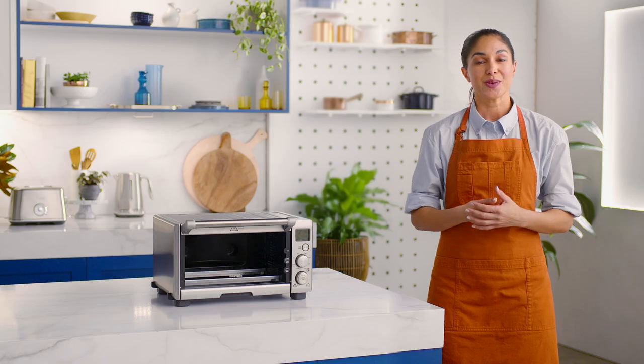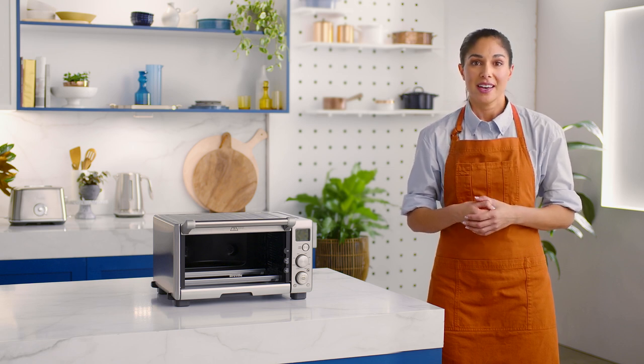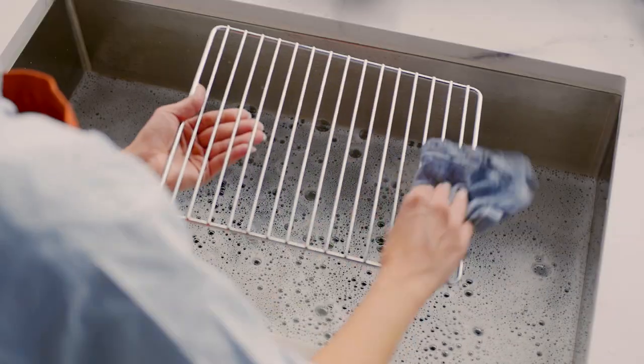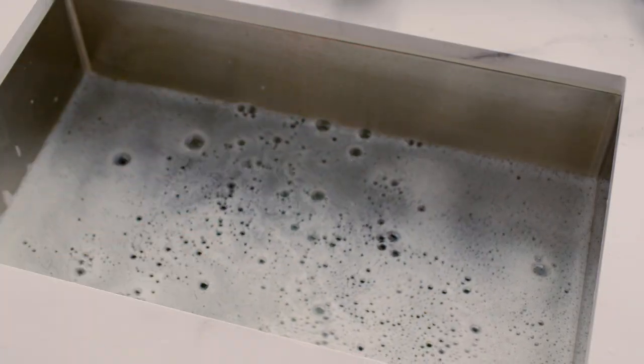Now rinse. To extend the life of your accessories, avoid placing them in the dishwasher as it is not recommended. Dry the smart oven compact convection accessories thoroughly before use.